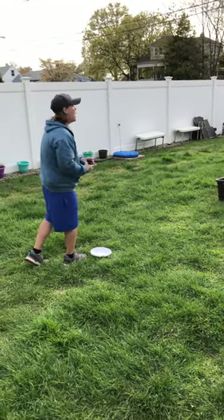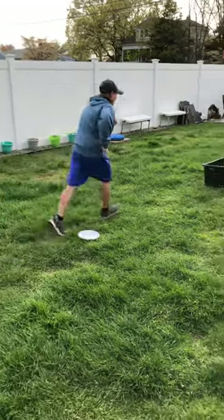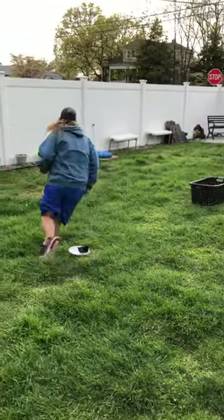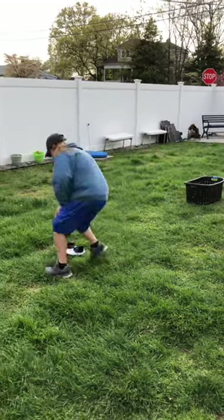Now this is from five feet away. One — yes! Now we have to run and get them. One, run back. Two, run back. Three, run back.